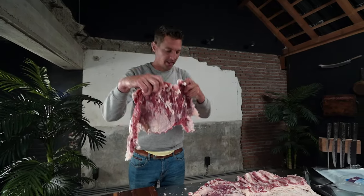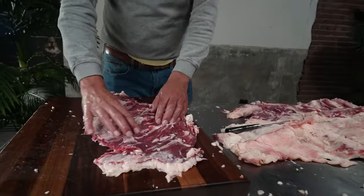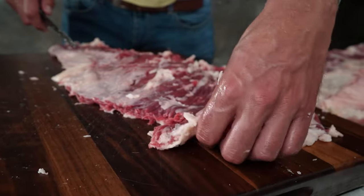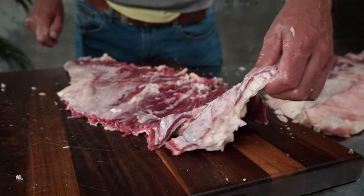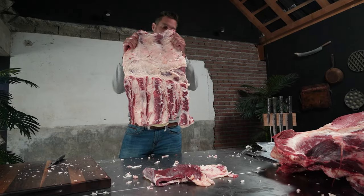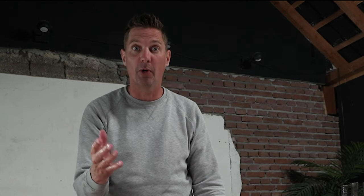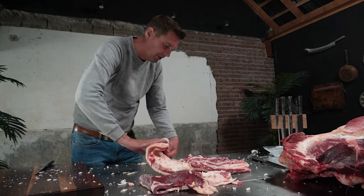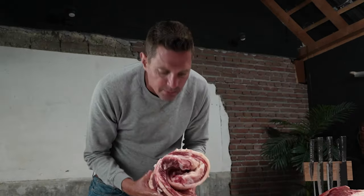There we have the flank steak coming straight out of the bottom part of the belly — a beautiful piece of meat with a big structure and grain. I'm going to clean this up. This is sometimes mistaken for flap meat or paillette, but in reality this is the flank steak. And this is the real beef belly — a beautiful piece that I'm going to use for a delicious porchetta, or beef bacon, or both. Just think of it — beef porchetta!